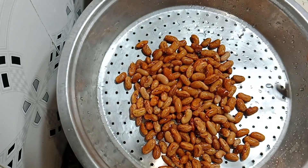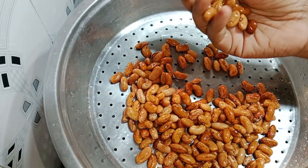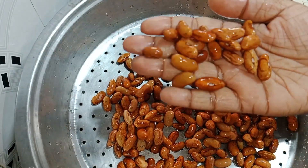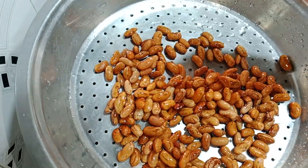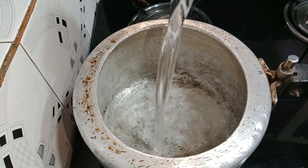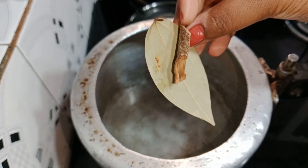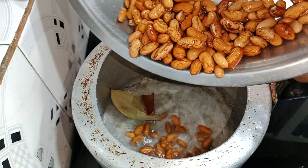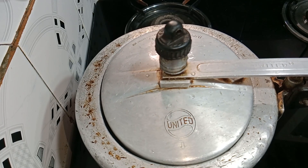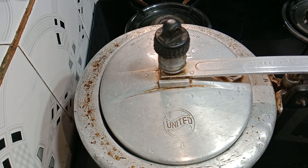First of all, I soaked the Rajma in water for 10 hours. You can see that it has absorbed the water. Now I have strained the water. Here I have a pressure cooker. I add 1 glass of water and 1 teaspoon of salt. I add the soaked Rajma. I put the lid on the pressure cooker. We have to cook the Rajma until 6 to 7 whistles on medium flame.